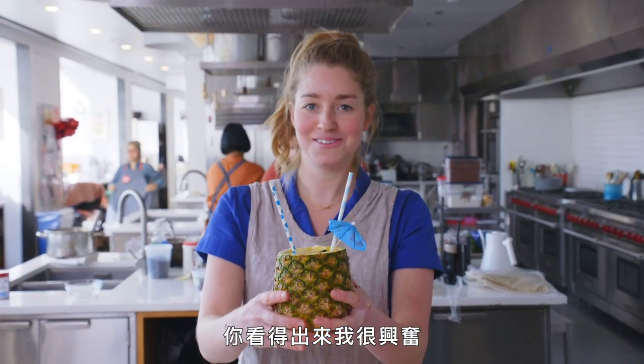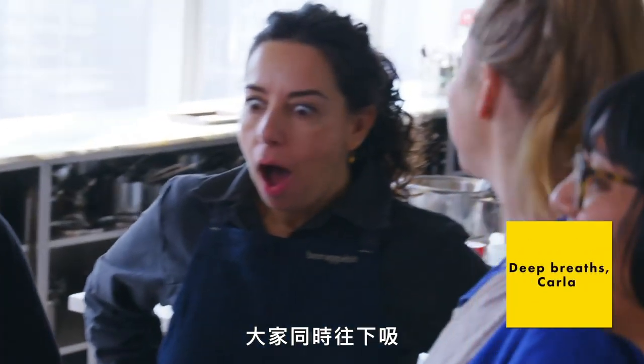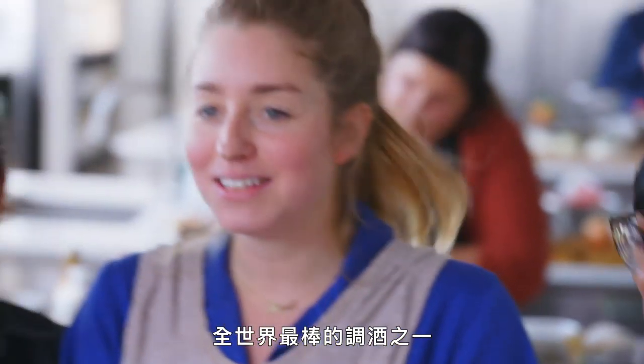Double down on the booze. I'm ready — can you tell I'm so excited? Now we're having a good time. Everyone can have a straw. Everyone's going to go in at the same time. I made us piñas. You're so very welcome. It's very good — it's one of the great cocktails in the world.